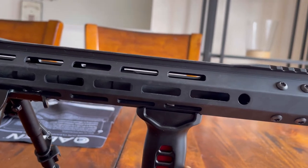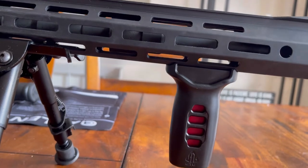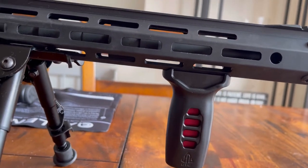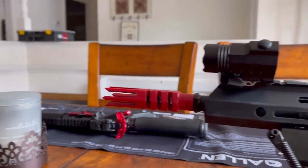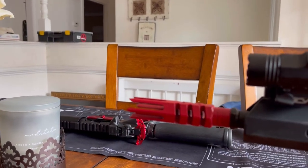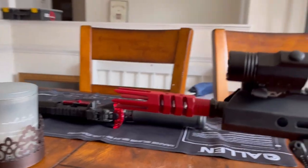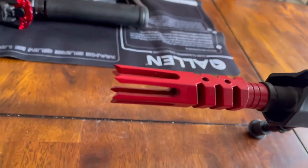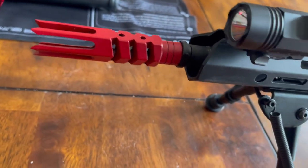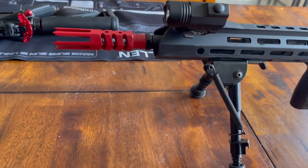On it I have the UTG super slim foregrip. I've got the red in there because I like the red, but it is interchangeable — it does come with blue. I've also got the red Cerakote zombie slayer muzzle brake on it, which is nasty. Look at these — they're razor sharp. You could do some damage with that if you run out of ammo and start jabbing.